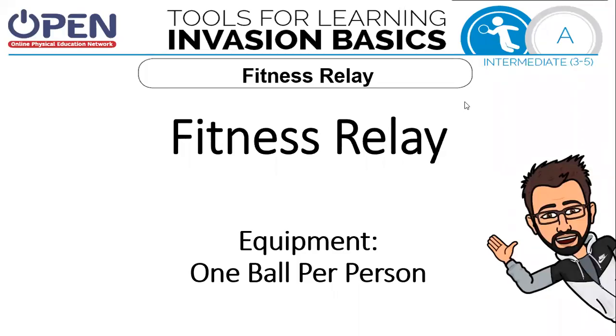Hi, my name is Tanner Rose and today we're going to learn Invasion Basics, a fitness relay. You're going to want one ball per person. A bigger ball works better for this activity but you can use whatever you want — maybe it's a basketball, maybe it's a softball, maybe it's a foam ball. Whatever you can find will probably work.